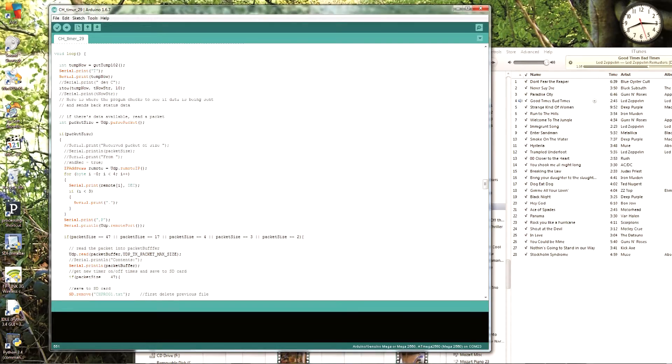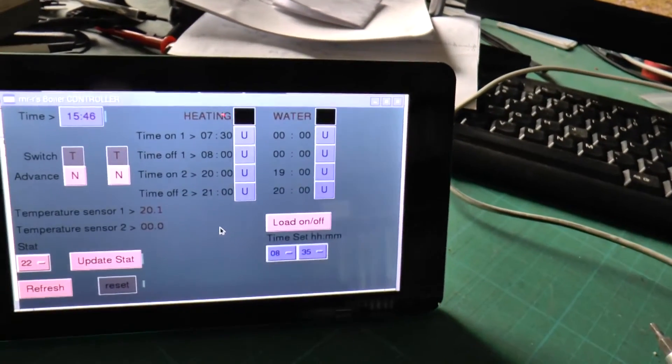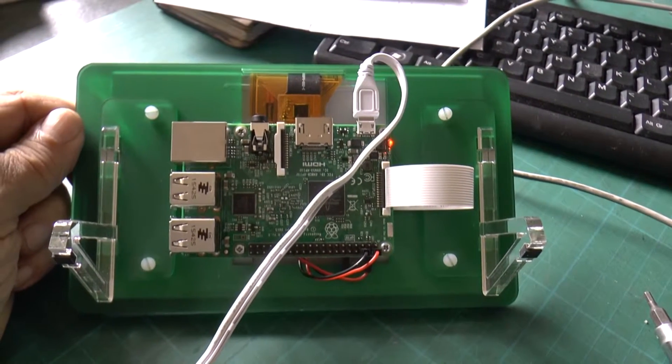I have developed the software for the Arduino on a PC, but a Raspberry Pi set up as a desktop is great for writing the Python program for the touchscreen controller. This view shows the Raspberry Pi on the back of the touchscreen. An interface board sits behind it.